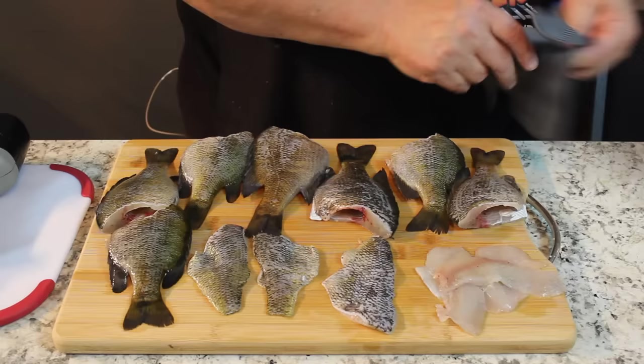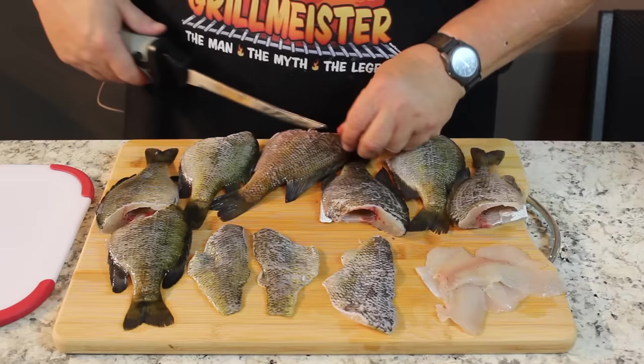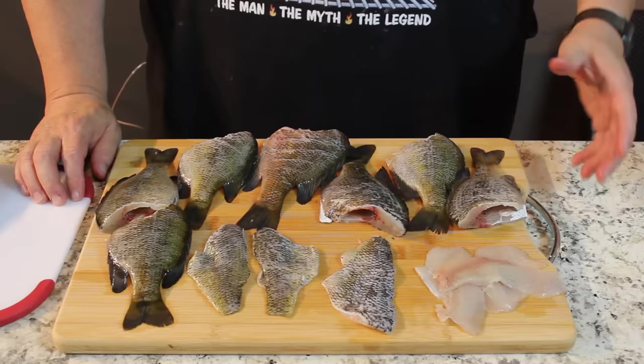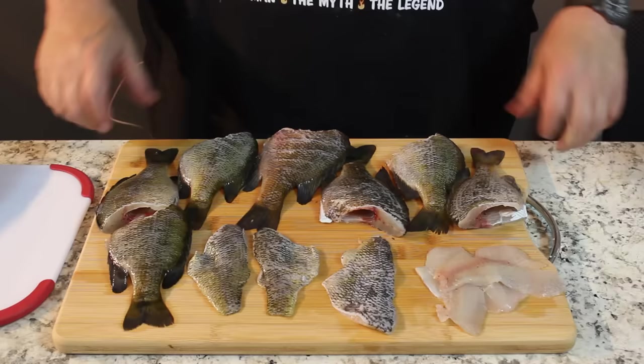Another little tip: you can take your fillet knife and cut scores in here — it's called scoring — just down to the backbone, don't cut through. What that does is allow the hot grease to get in there and cook it even better, and some of your breading gets down into those cracks. I'm going to score them all up, put them in a glass bowl with a little salt water in the refrigerator for a few hours, maybe overnight, and then we're going to cook this up. I can't wait to eat whole bluegills the old-fashioned way.